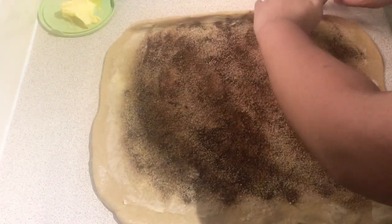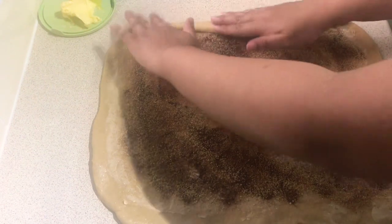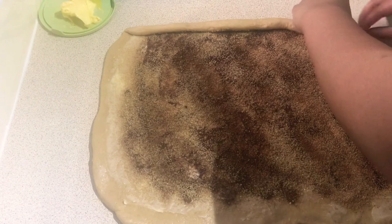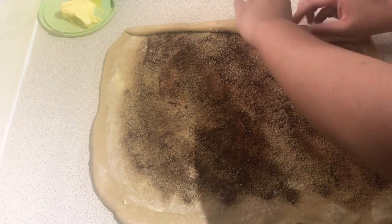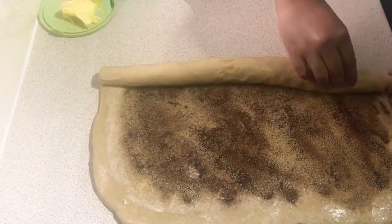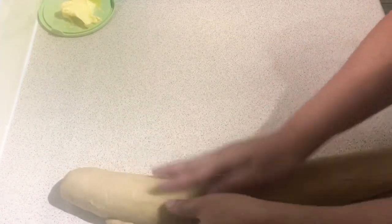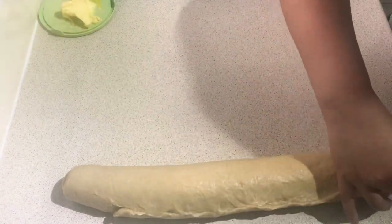We then roll the dough like what I'm doing here, trying to make it as even as possible on both sides. After rolling the dough completely, we then close it by pinching on the sides, just making sure that everything is closed and nothing comes out of the dough.